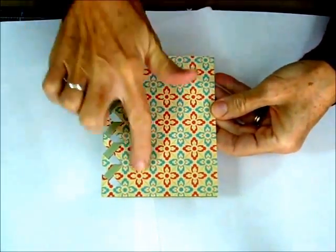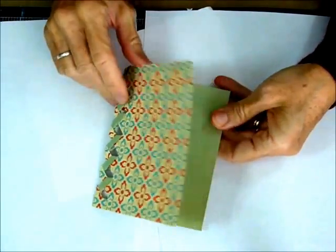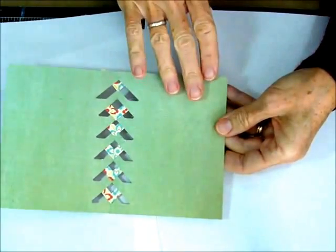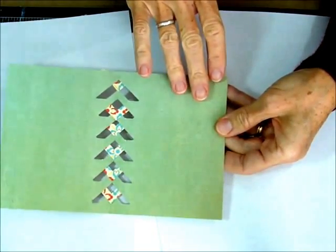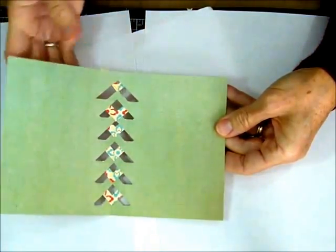And you've got this beautifully striking lattice work over here. Then you can just do your image panel or your sentiment panel over here. When you open it up, I like the solid color because then you can still write on the inside, and you have the lattice that shows through too.